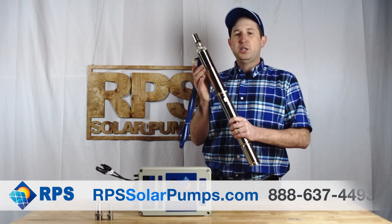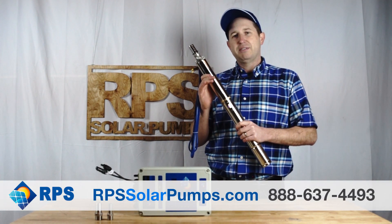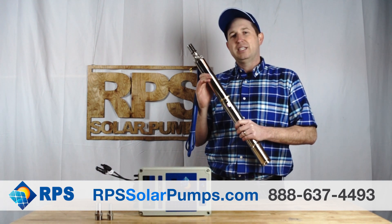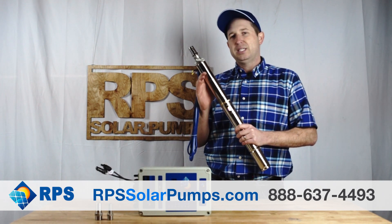Just like all of our solar pumps, these are built with top-of-the-line components in order to provide you years of reliable water for your ranch or farm. If you need a 2-inch pump for your well casing, give us a call at 888-637-4493 or visit us at rpssolarpumps.com. We're ready to help you size and get you a system in your hands today.